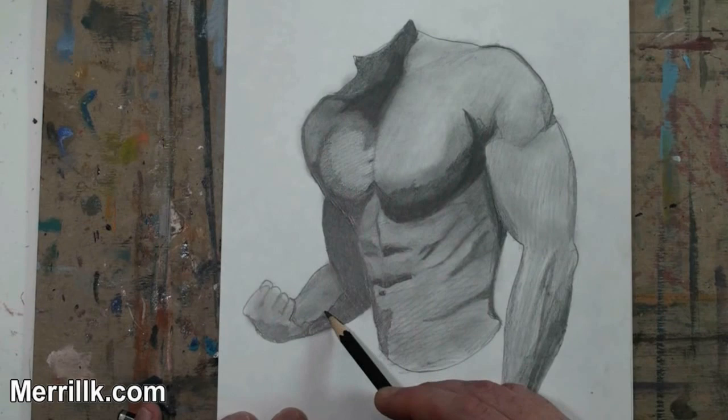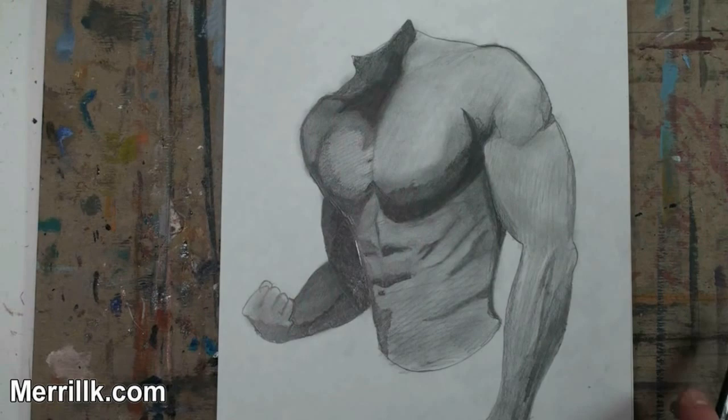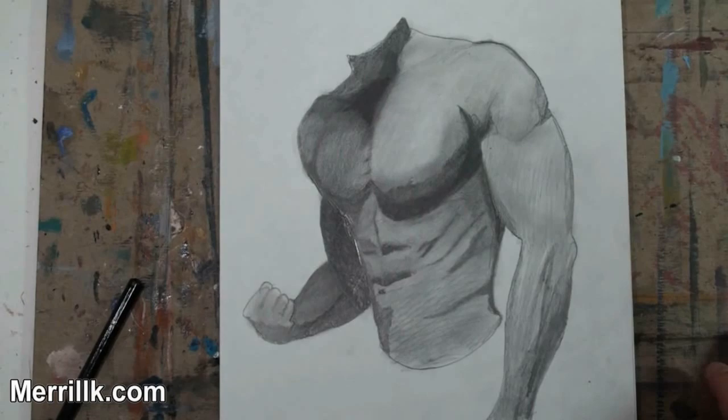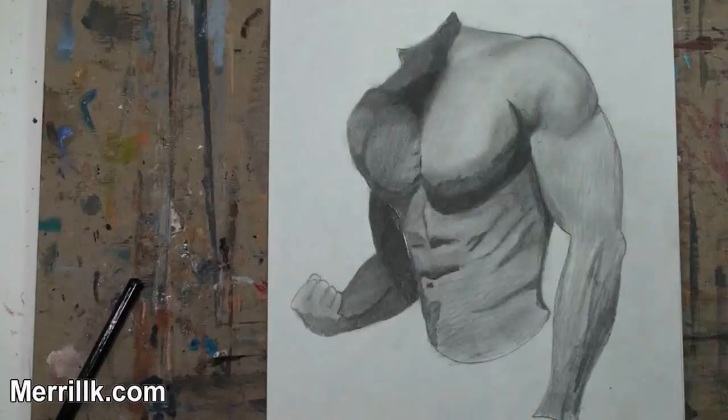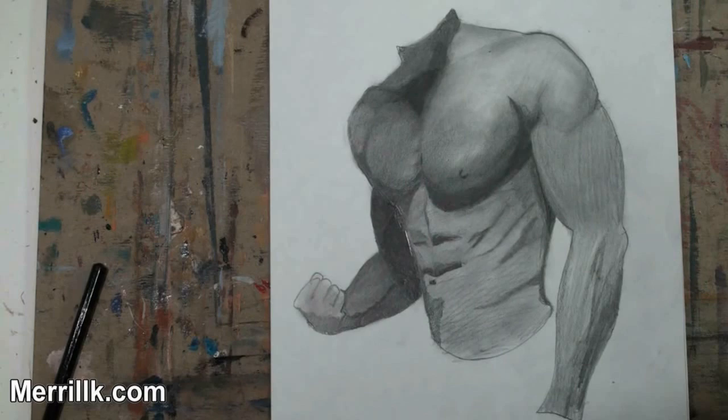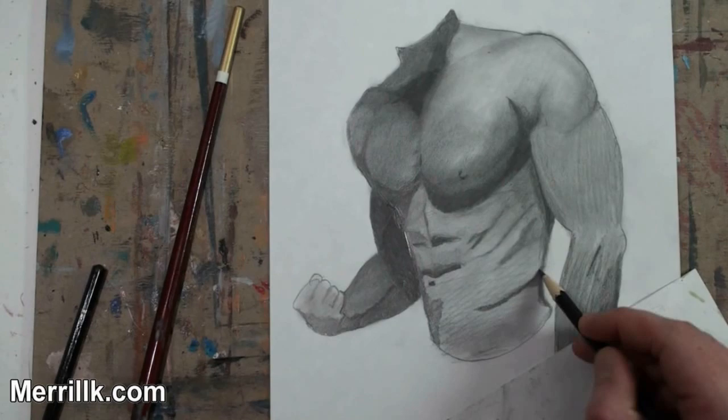Now you see me using the darker pencils — that is a 4B pencil, and I go all the way up to an 8B pencil. The right-hand side of the body is a little bit darker; it has turned a little bit more to the shadow. That means the side to your left — the figure's right-hand side. I had to define the nipple a few times because I hatched over it a few times, but you might find that you have to do that too.